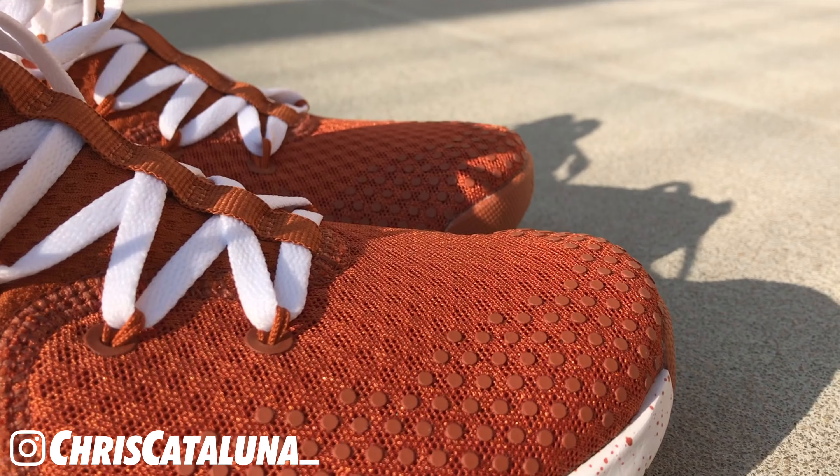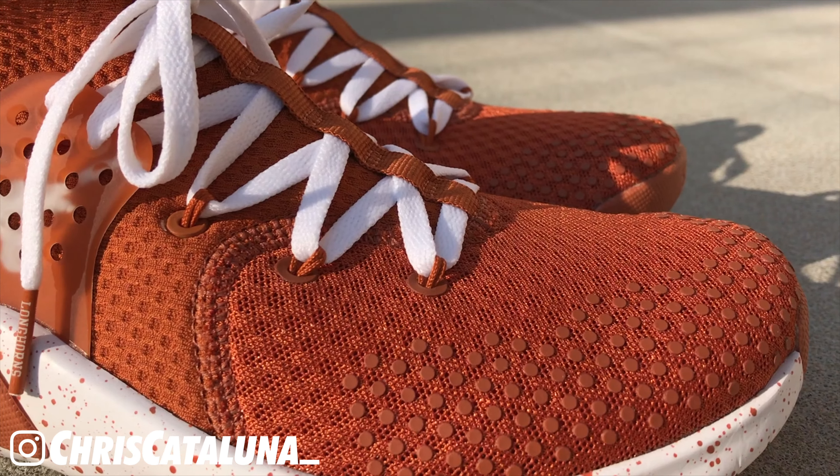Let's talk about the lacing system. The laces are done up in white 100% cotton, and the aglets are done in a burnt orange plastic. You can see the Longhorns logo done up in white. These laces are fed through a system called flywire, which acts as eyelets for the shoe - it's a cord that reaches out and back in, forming a loop. The system doesn't offer too much in terms of give, so if you have a wide foot you might not like this system.